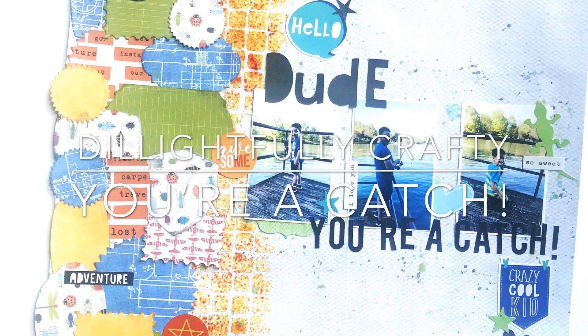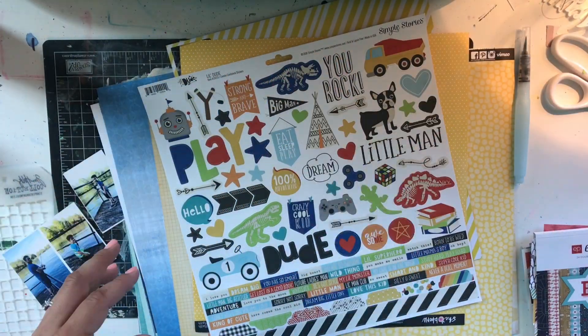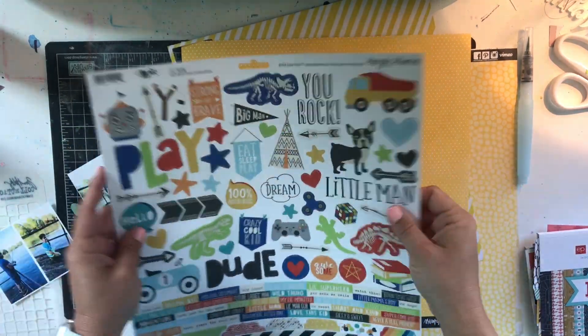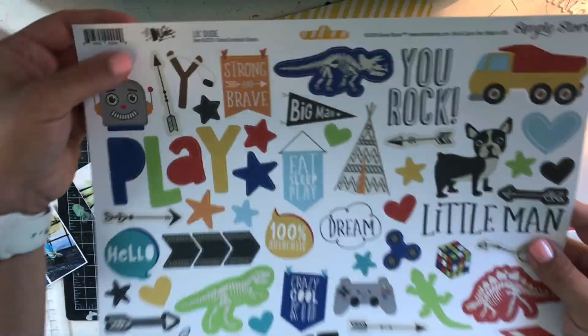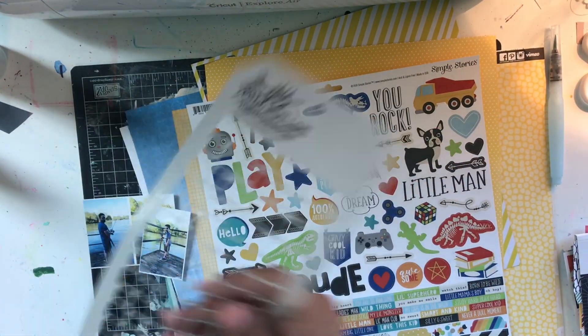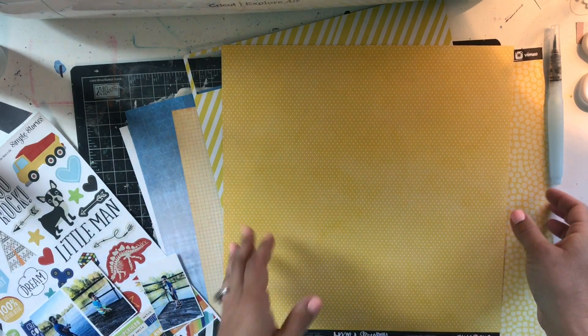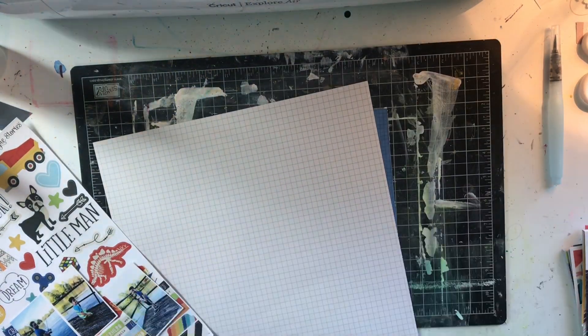Hey y'all, Natalie here! Today I'm bringing you a boyish layout created with products from the Cherry on Top store. I'm going to try to make my page inspired by this Little Dude sticker sheet from Simple Stories, and I'm using these fishing photos.